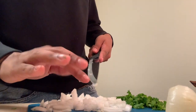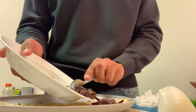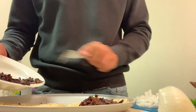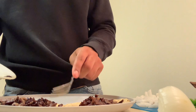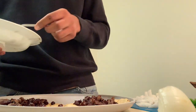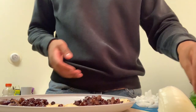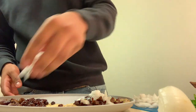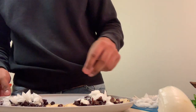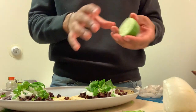We got the tortillas here and the asada here — we're just gonna put it all together on the plate. I should have made more. They're on the plate now. You get your toppings and put on whichever ones you want first — it doesn't matter. I'm putting the cebolla first, then I'm gonna put the cilantro.